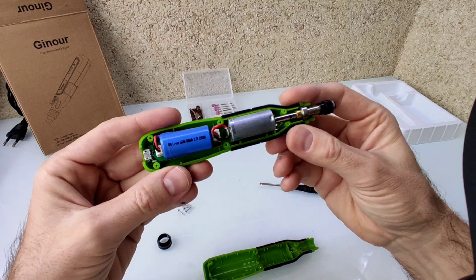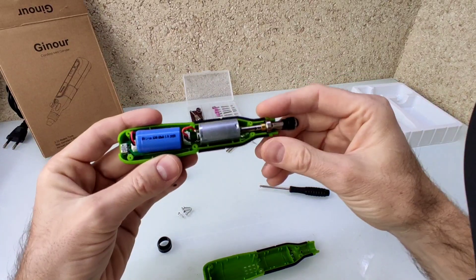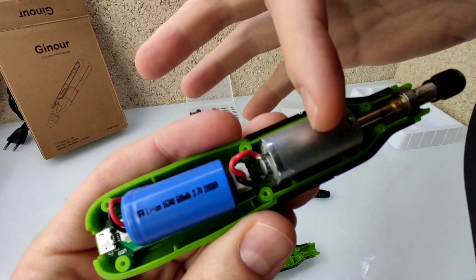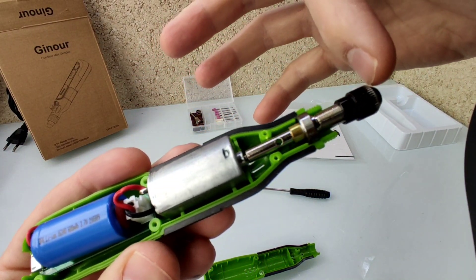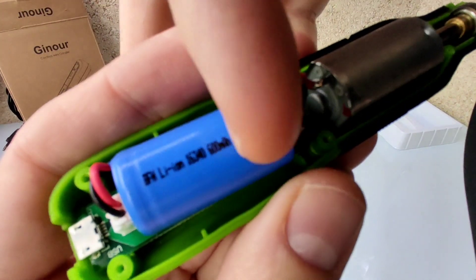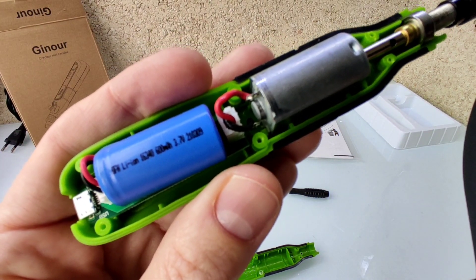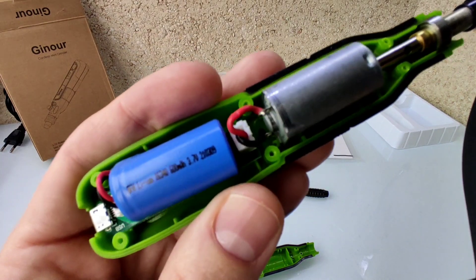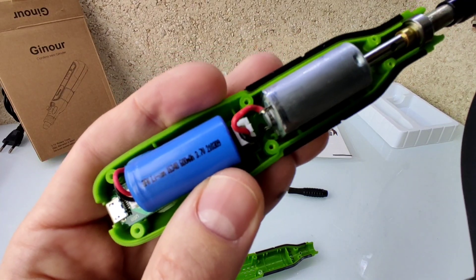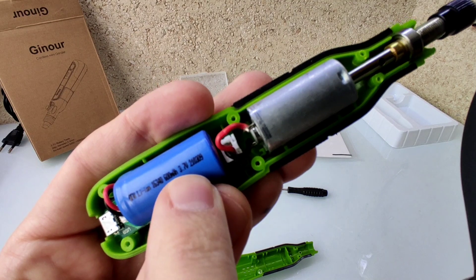Bueno, mirad, aquí como podéis observar ya he abierto la mini Dremel para investigar un poquito las tripas. Siempre hay que saber lo que tienen por dentro. Os acerco la mini Dremel: podemos observar aquí el motor, el eje que transmite la potencia a la cabeza, y aquí tenemos una de las cosas más importantes, que es la celda: una celda 16340, un modelo muy pequeñito que yo nunca había visto.